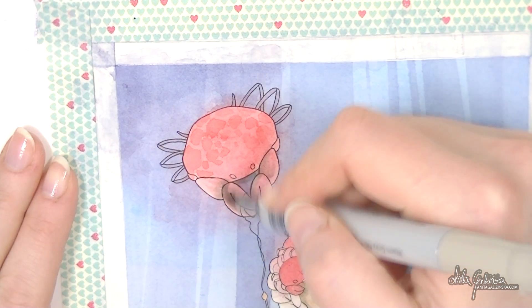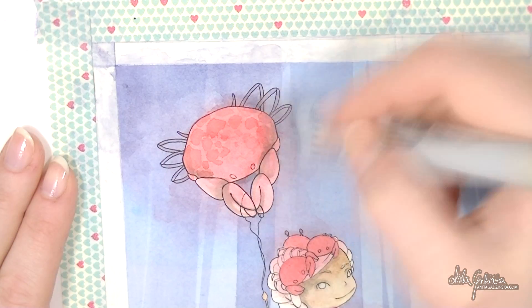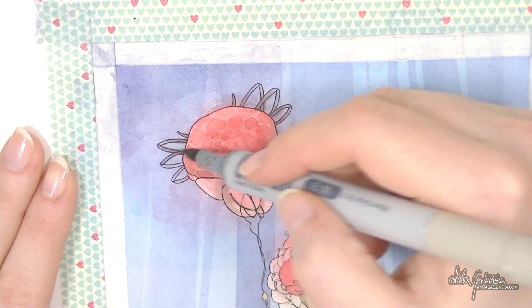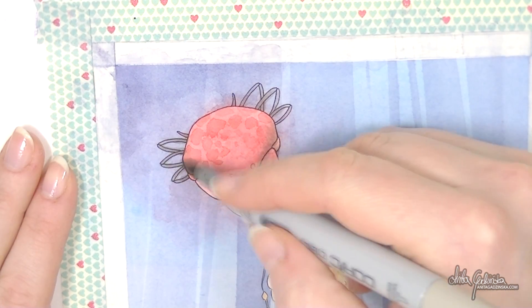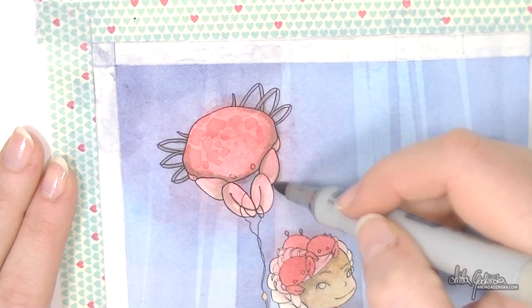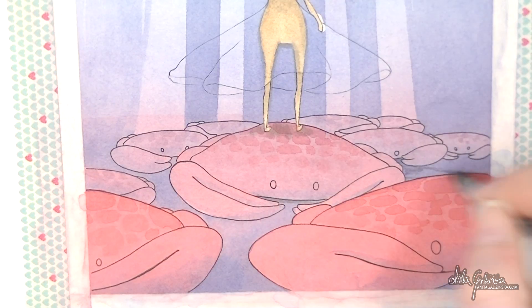The copic actually helped a lot — it kind of covered the dirtiness, because there were still little pieces of masking fluid stuck to the paper. I really think this was my fault in this case, so please don't judge the masking fluid too harshly based on what I'm saying.